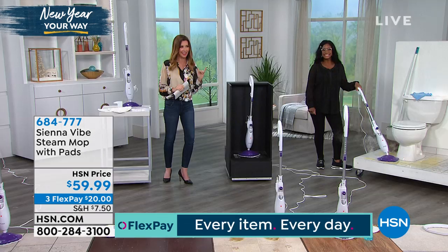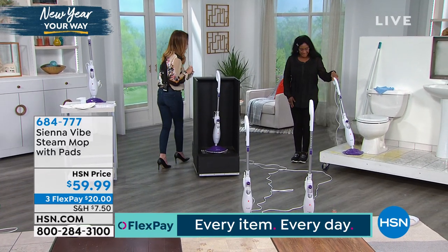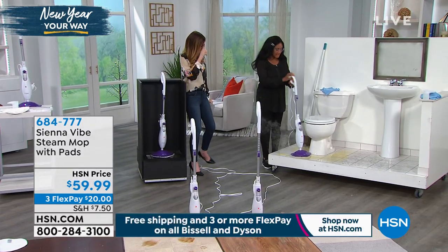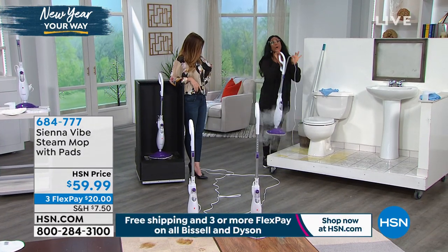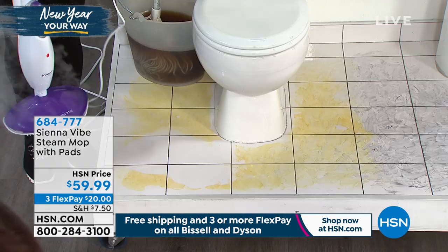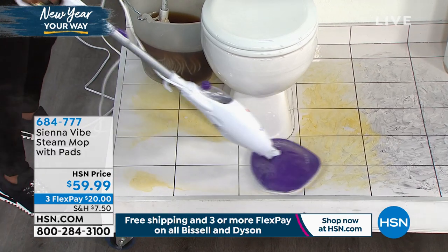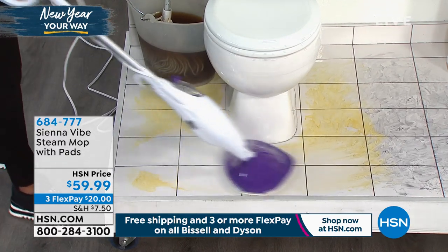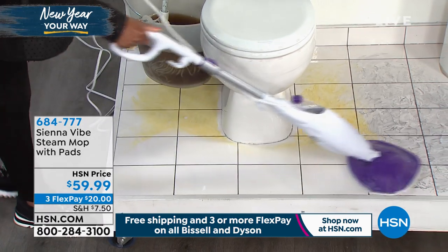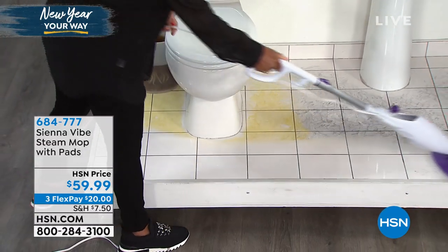I can hear it working, Alexandra. That's a lot of steam! If you've been thinking about a steamer but want something lightweight — it's four pounds, Shannon. It's like nothing. And it stands up on its own. How many steamers have I had where you're done steaming and they fall right over? I love that it stands up on its own; it's tiny but mighty and powerful.